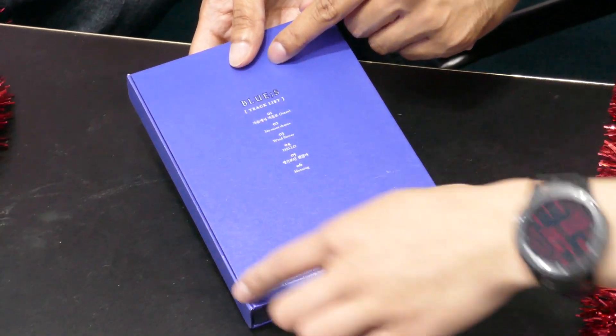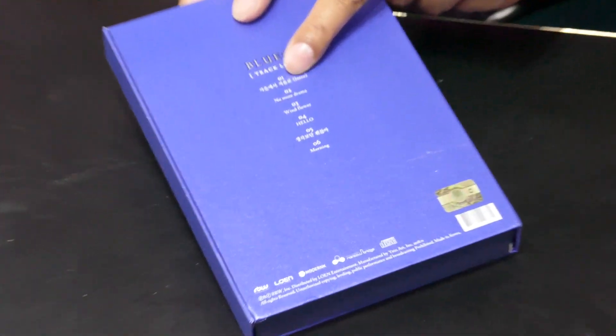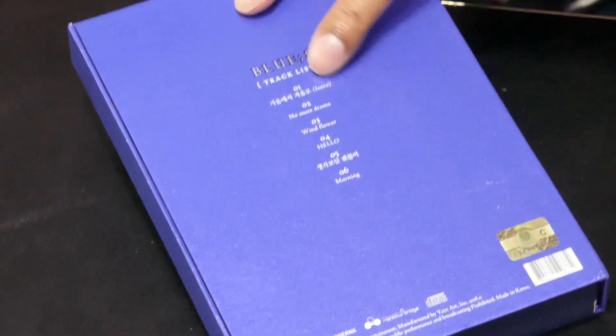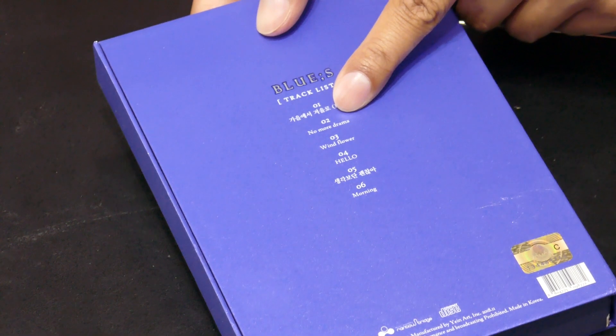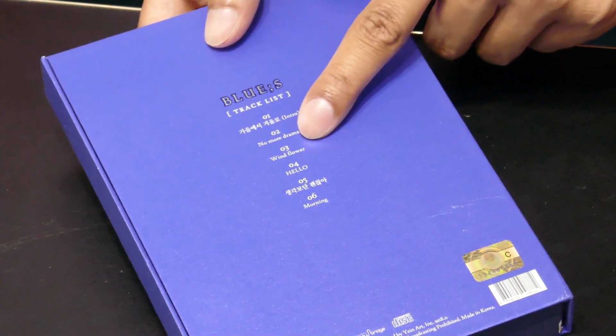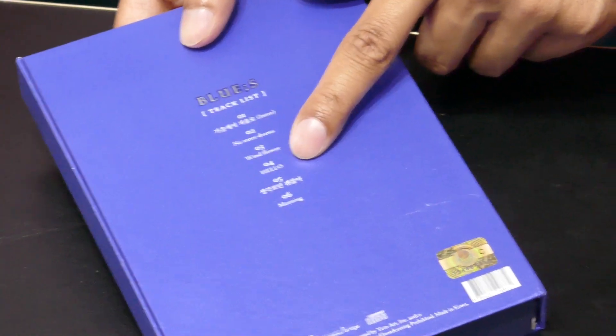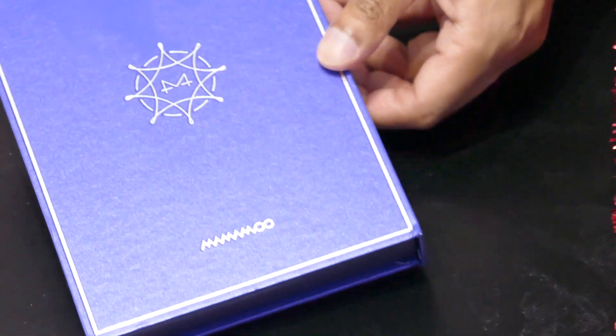So, Blues tracklist: number one I don't know, number two is No More Dreams or Drama — sorry, can't read. Number three is Wind Flower, number four is Hello, number five I don't know, number six is Morning. So this is a lot of tracks. It's cool. It's magnetized right here — nice.